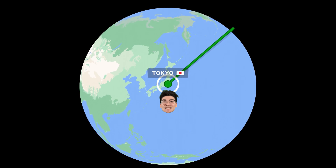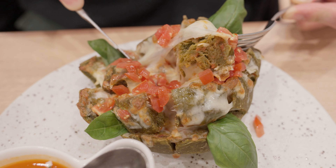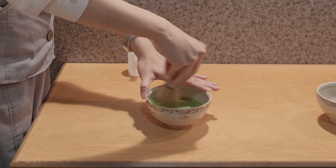I traveled all the way to Japan to find out how to make the best matcha lattes. And after visiting many matcha stores, trying dozens of different matcha products, and even touring a matcha factory, I've discovered what it takes to make an S-tier matcha latte at home. In this part 2 of my matcha miniseries, I'm going to show you step by step how to recreate the best matcha lattes found in Japan.